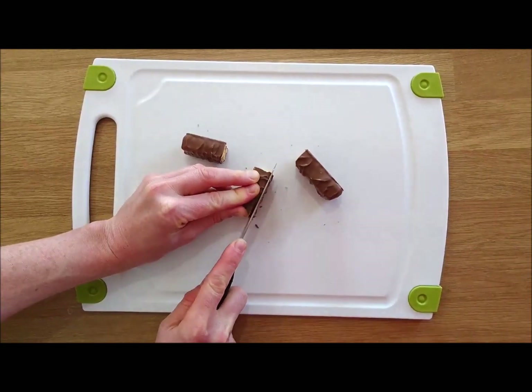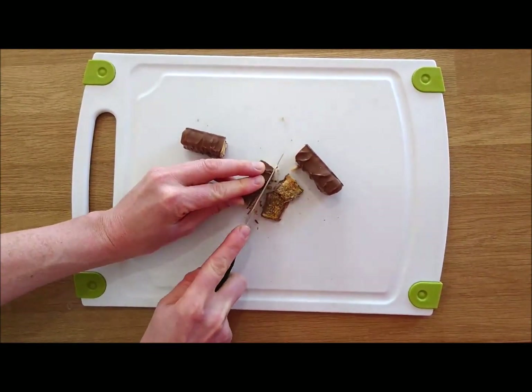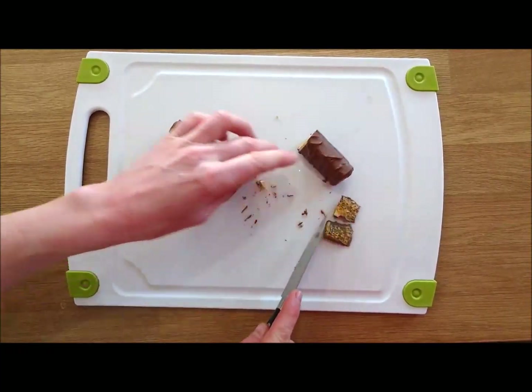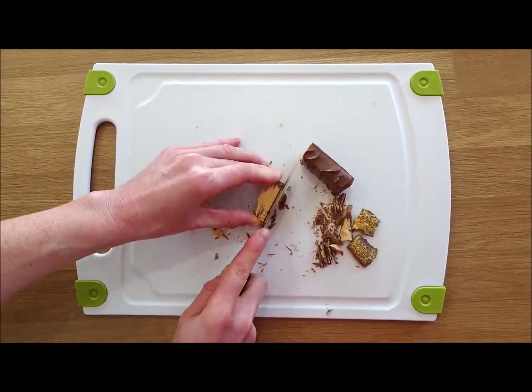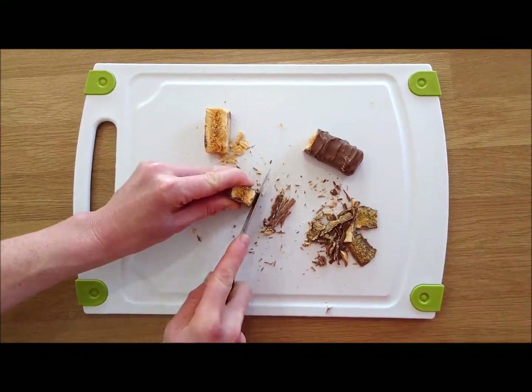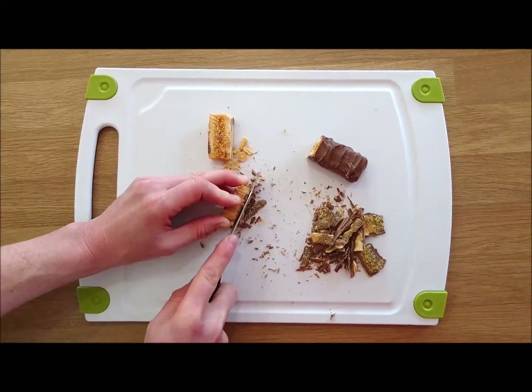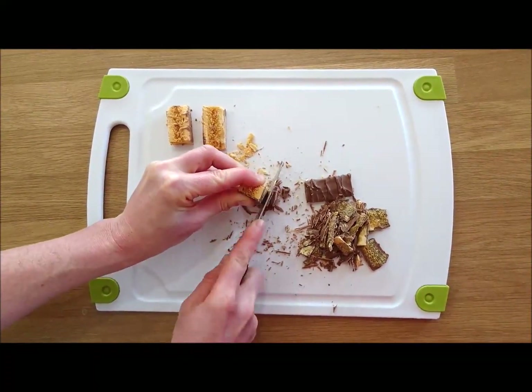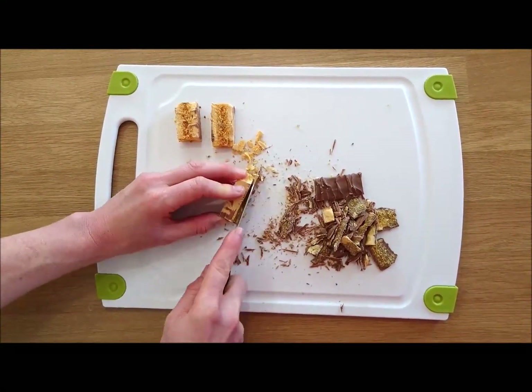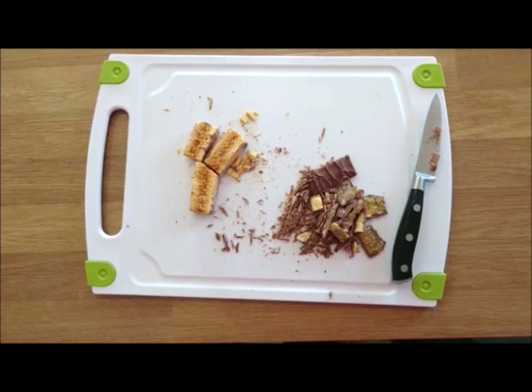A knife is used to try to separate the chocolate and the honeycomb non-destructively — be careful when using a knife. You want as little chocolate contaminated with honeycomb and as little honeycomb contaminated with chocolate as you possibly can. Can you think of any other ways to completely separate the chocolate and honeycomb?